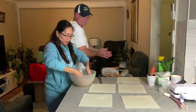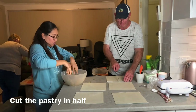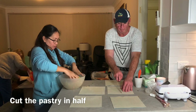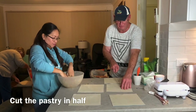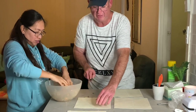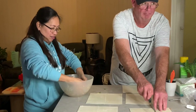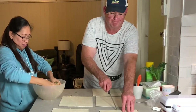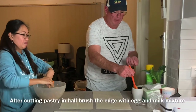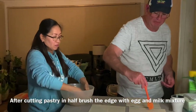While Emily's mixing, I'll cut the pastry in half — right down the middle so you have two even sheets as close as you can get. Then I'll add a bit of egg and milk — one egg and a bit of milk into a cup — and brush the edges so when we roll them over they stick better.